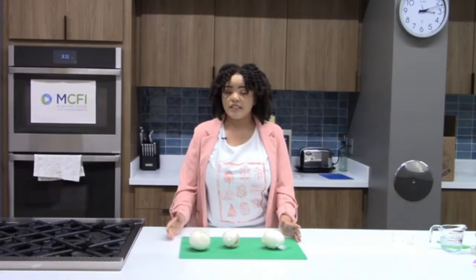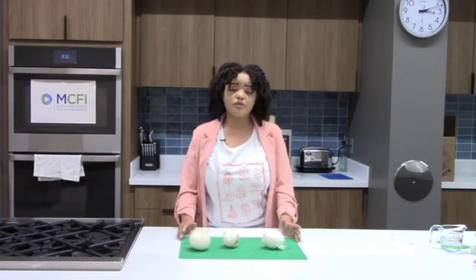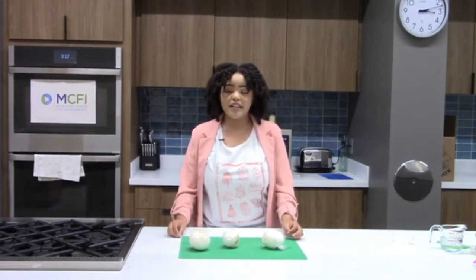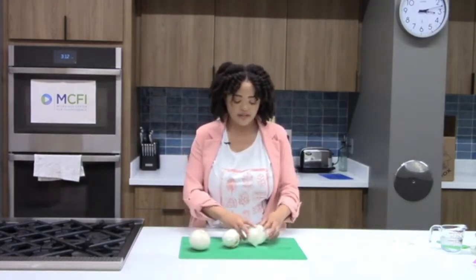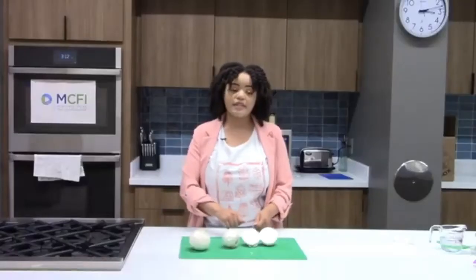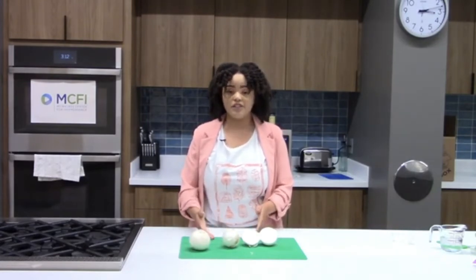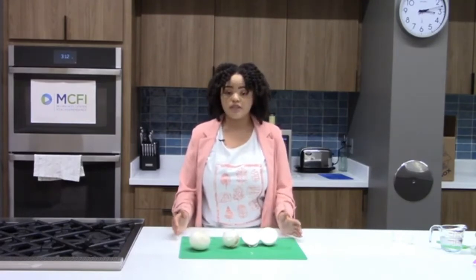Onions take a little longer to go bad, so really fresh onions can last about two to three weeks in your pantry. That said, use your onions within two weeks of purchasing to get the best flavor. Avoid using them close to their expiration date, as they can make your food taste sour. Already cut onions should be stored in a plastic bag or sealed container, especially if diced, and will keep for about two to three days.